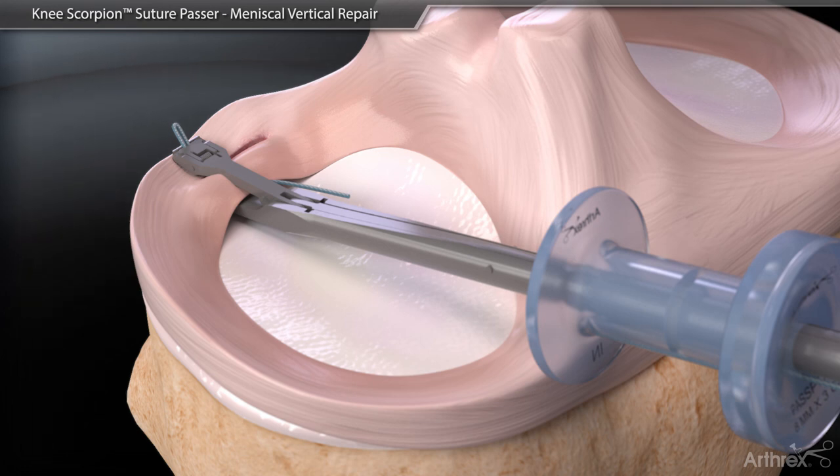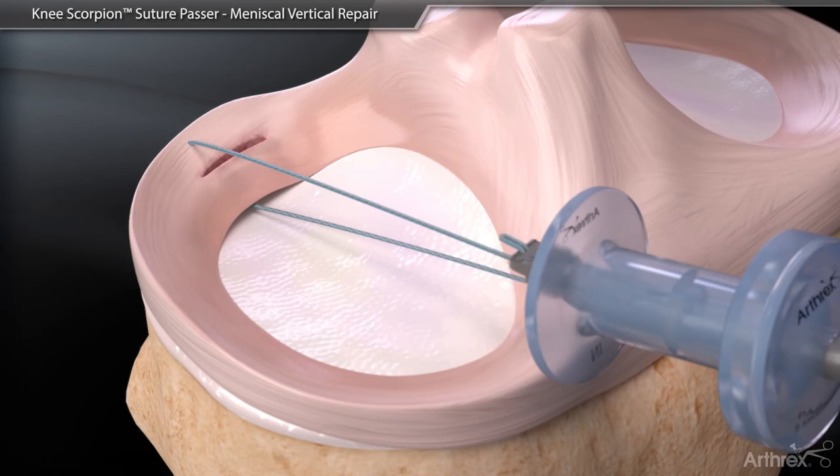With the suture secured in the top jaw, pull the instrument back through the passport cannula.